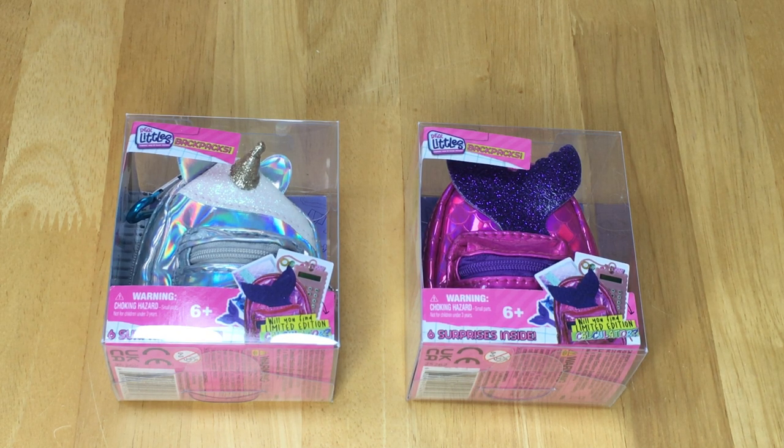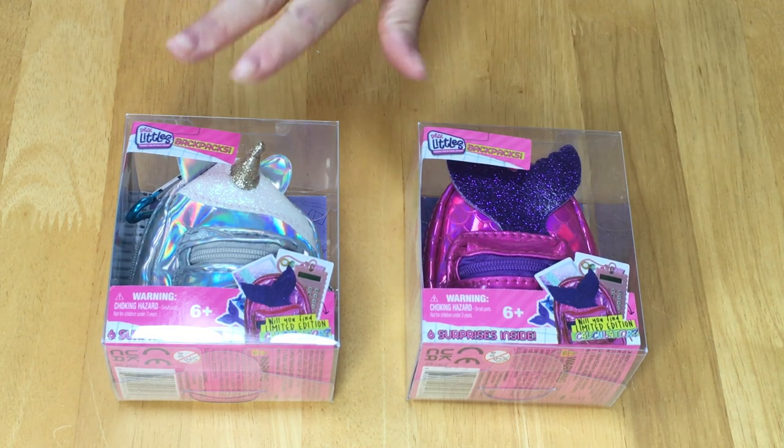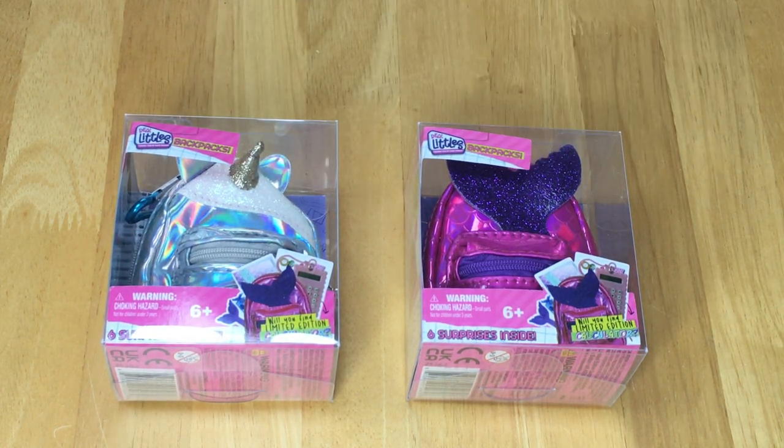So we have two out of the six styles here. There's one themed to a mermaid and the other one themed to a unicorn. Be sure to comment down below which one is your favorite.